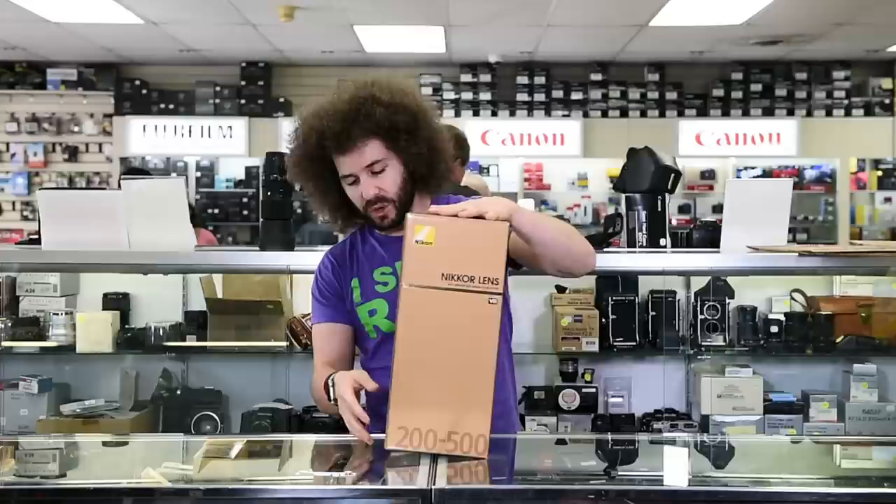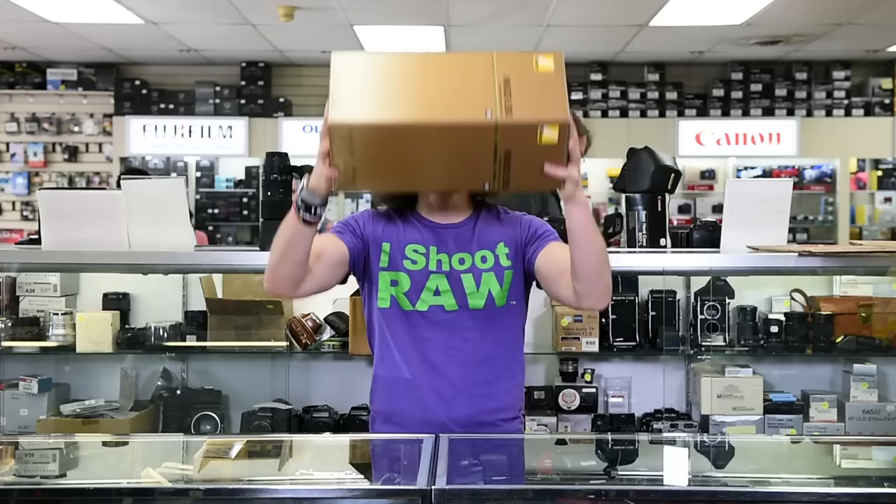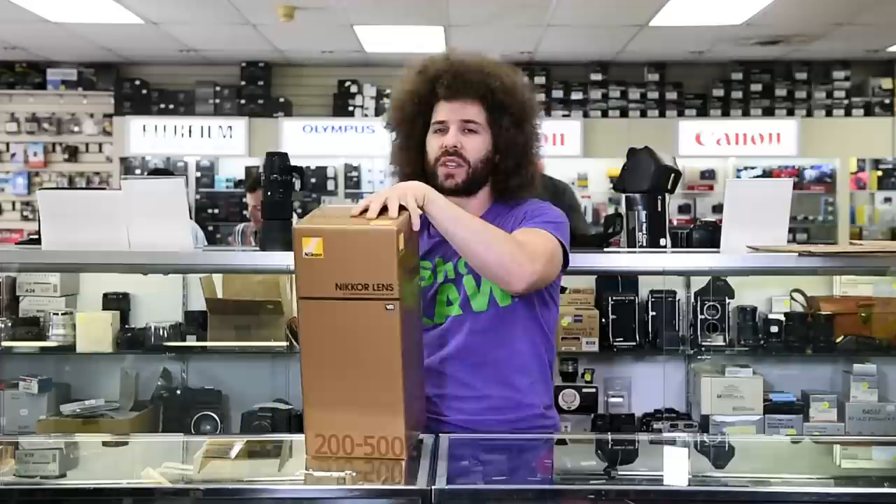Is this not the biggest box you've ever seen on a lens that has come in? I know that there are 300 f/2.8 and 600 f/4 boxes that are huge, but I've never seen a box that looks almost as large as the Stanley Cup.